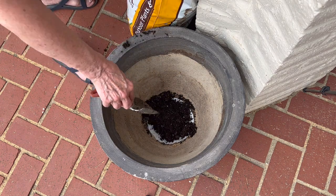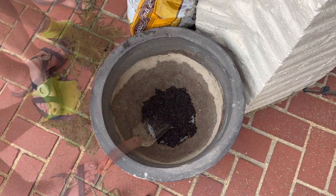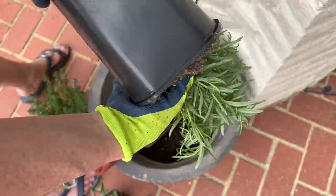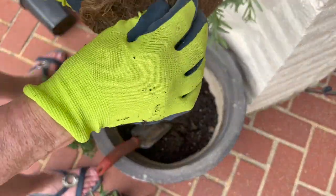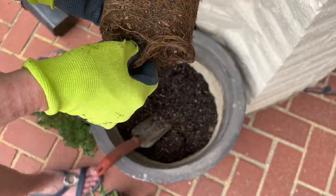Add your potting soil, and then the second most important tip is to loosen the roots when you remove them from their nursery pots. The plants do best when their roots spread out, and this gives them a kick start to do just that.